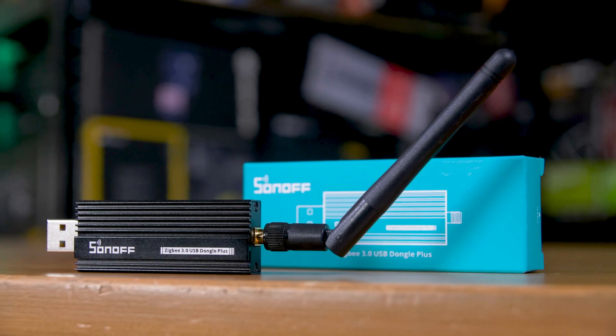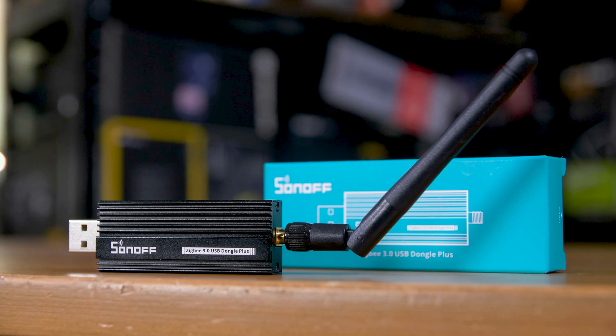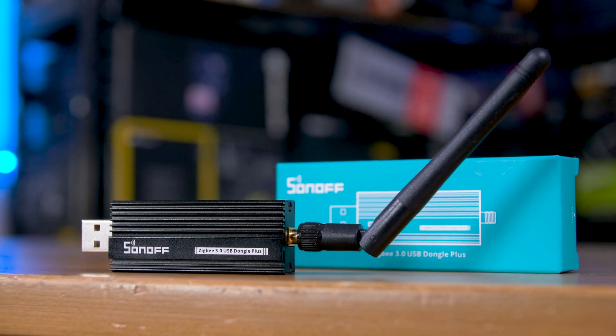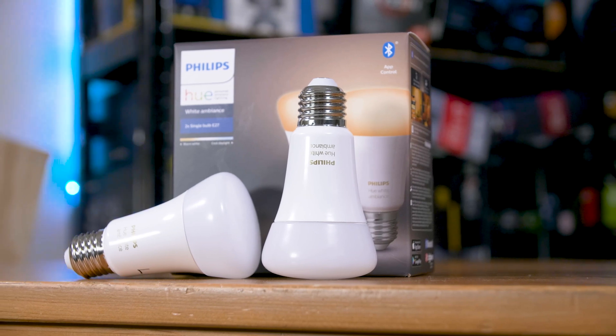Hi and welcome to episode six of my DIY Smart Home series. So far we've set up our main system using Home Assistant, connected some Zigbee devices, created some more advanced automations, and have remote access up and running.